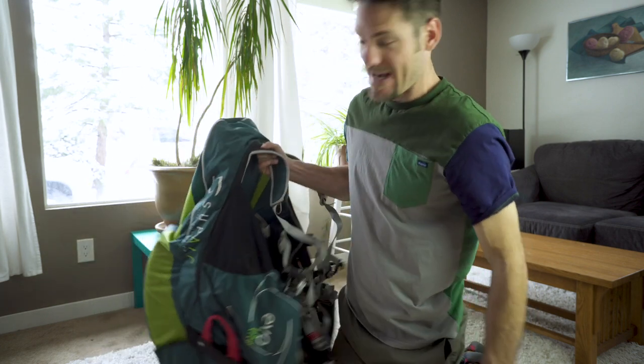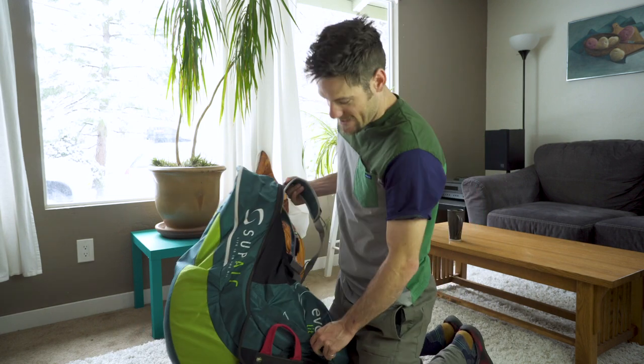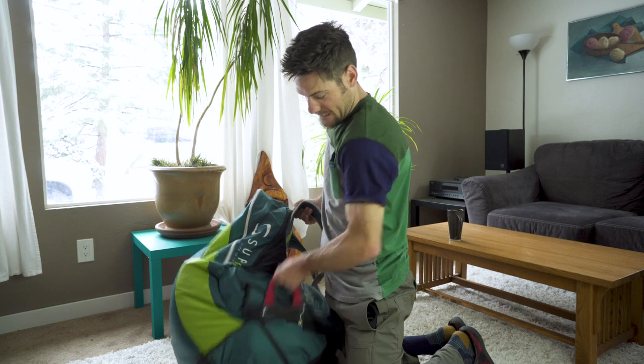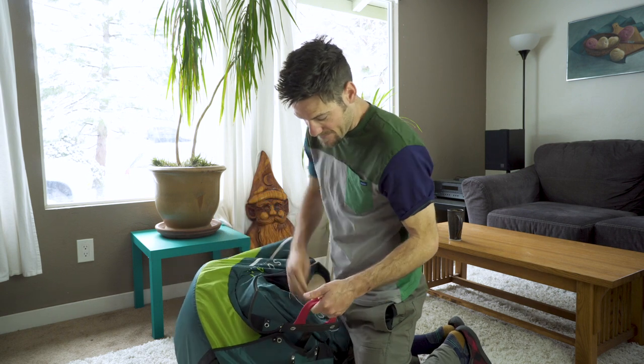So let's get right into this reserve parachute — two little details. Today I'm setting up a harness for a friend, so there are a couple of important things when this comes out of the bag.